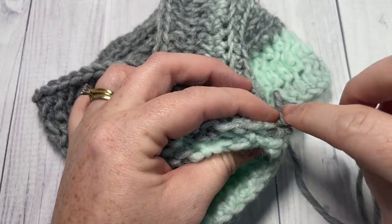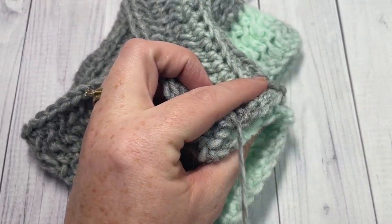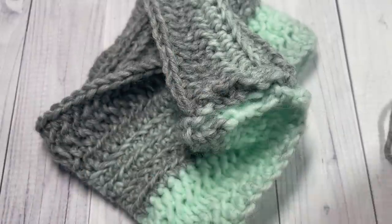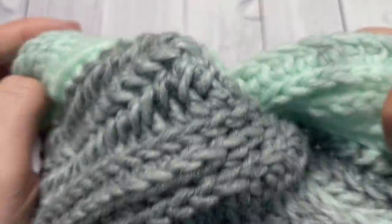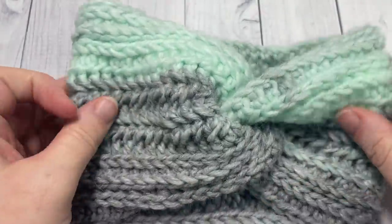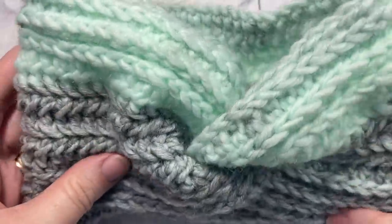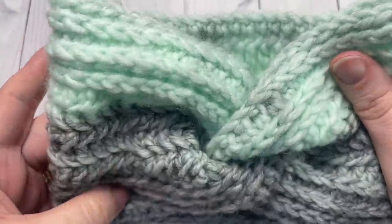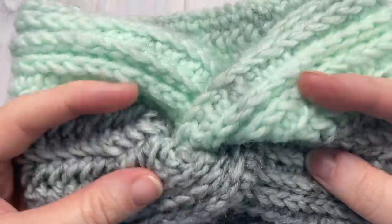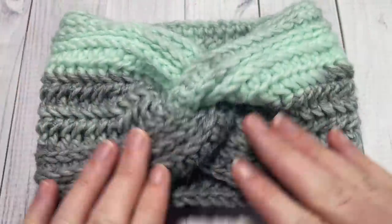Weave in your ends and fasten off. Turn your ear warmer right side out and you should have your twist there in the front. And that's all there is to working our Glacier Ear Warmer! Thank you so much for joining me. While you're here, I invite you to subscribe, and I look forward to seeing you again soon. Until then, happy crocheting — bye!